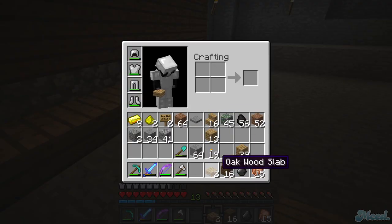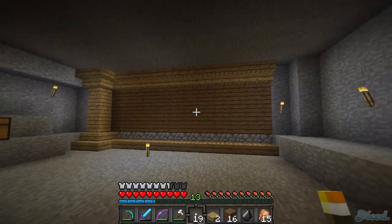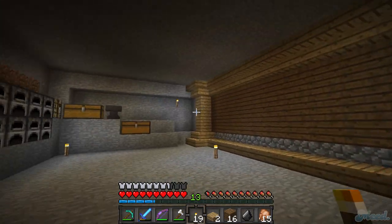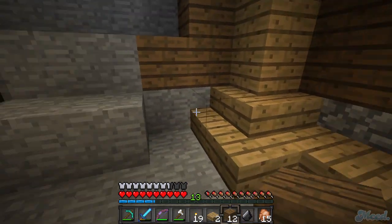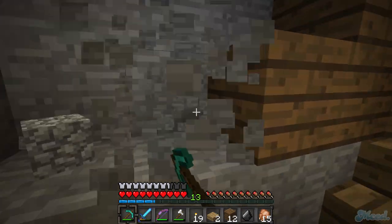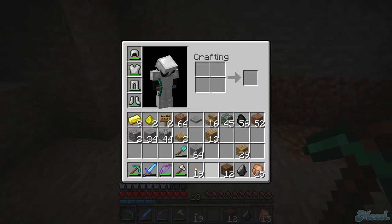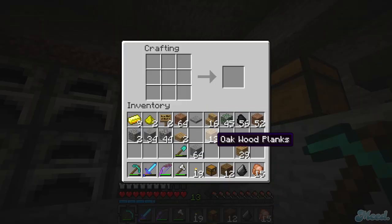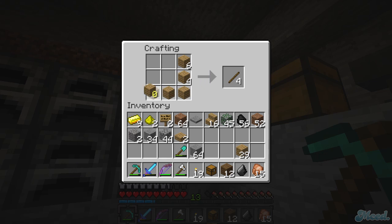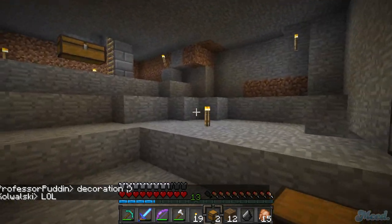I remember when I first started Minecraft I was looking at all the skins trying to find a female one, because you know - women in games, represent and all that - but I couldn't find one that really suited my tastes and just spoke to me. I can't even get into this door. I'm gonna make a chest and move my items - I don't know what's going on, I'm sure I'm gonna just put a chest over here.